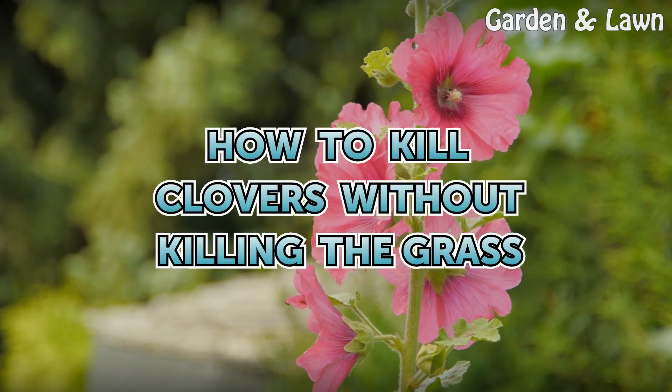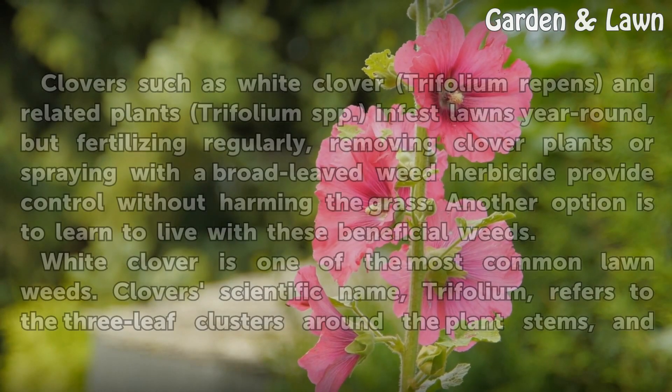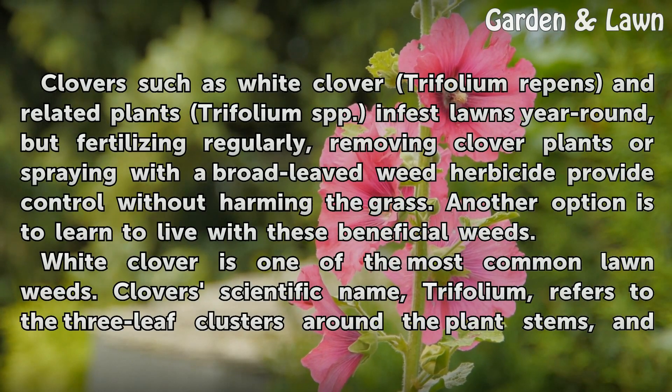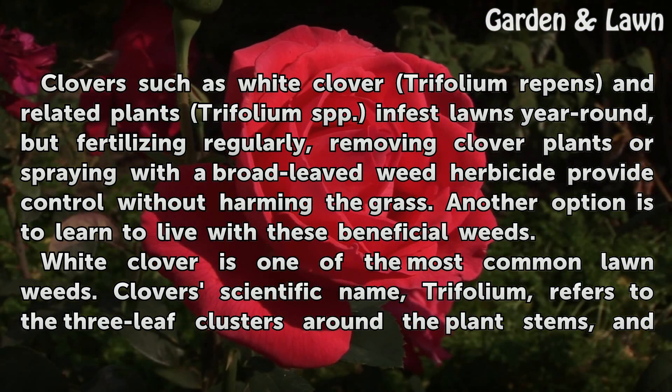How to kill clovers without killing the grass. Clovers such as white clover Trifolium repens and related plants Trifolium SPP. infest lawns year-round, but fertilizing regularly, removing clover plants, or spraying with a broad-leaved weed herbicide provide control without harming the grass. Another option is to learn to live with these beneficial weeds.